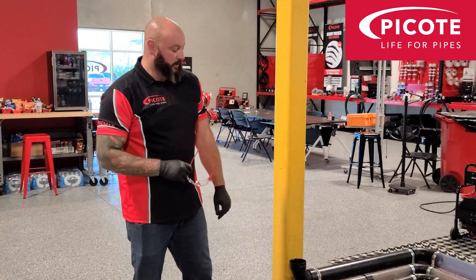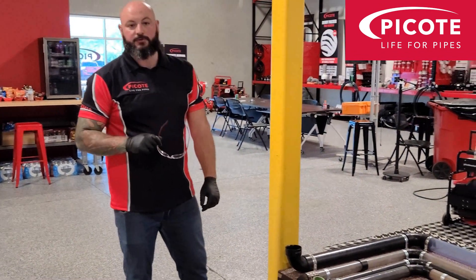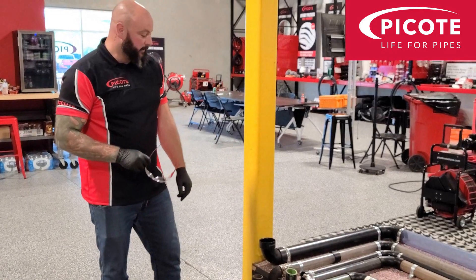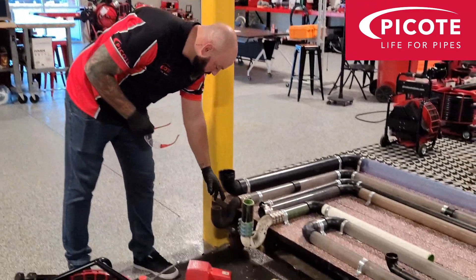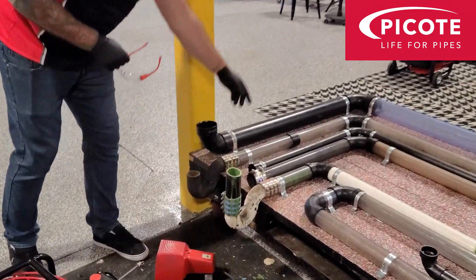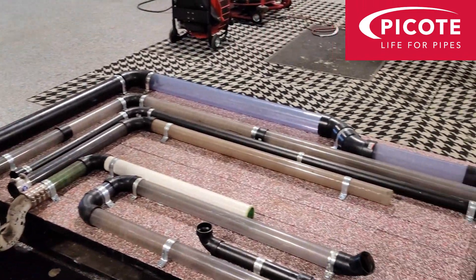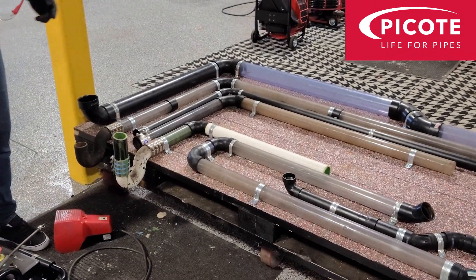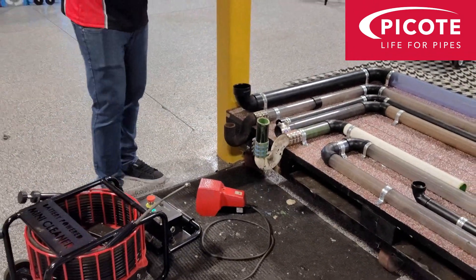So we've just come back next door where all the pipework is set up. We're going to demonstrate how flexible the mini cleaner and the battery mini cleaner are. We're going to pass it through this two-inch cast iron p-trap, around two 90-degree knuckle bends, some 45s, another two 90-degree knuckle bends, and then a 45 at the end. We should absolutely fly through.